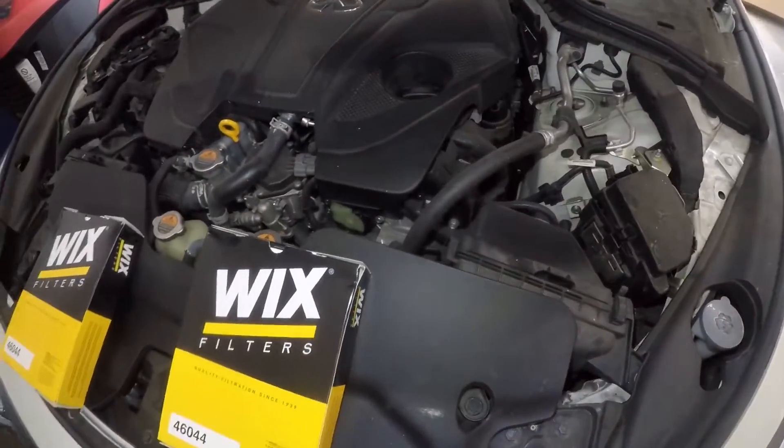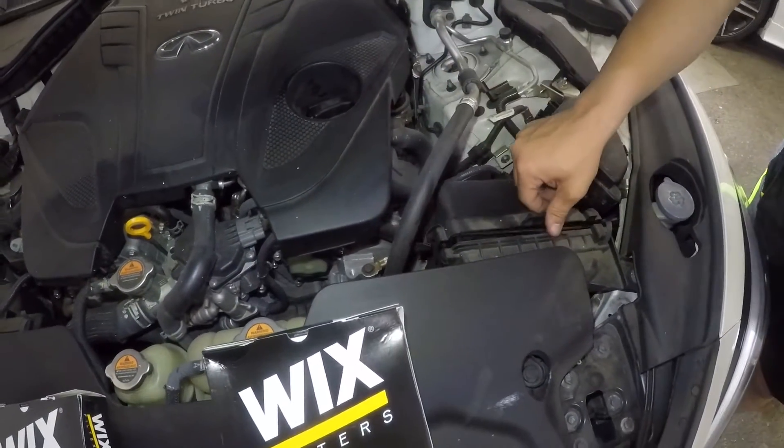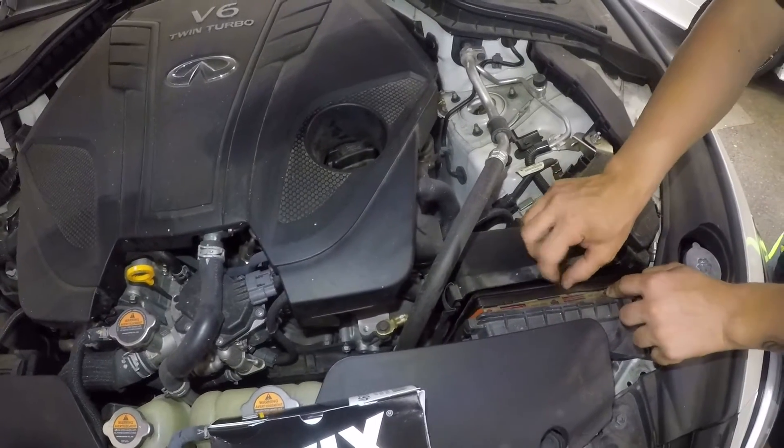What we're gonna do is very simple. We're gonna pop open the housing here. So if you want to change your filters, it shouldn't take you more than five minutes just to pull these guys out.